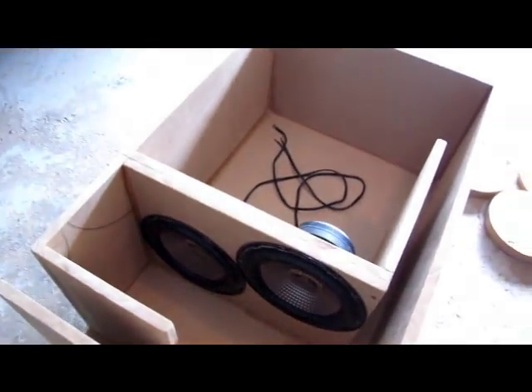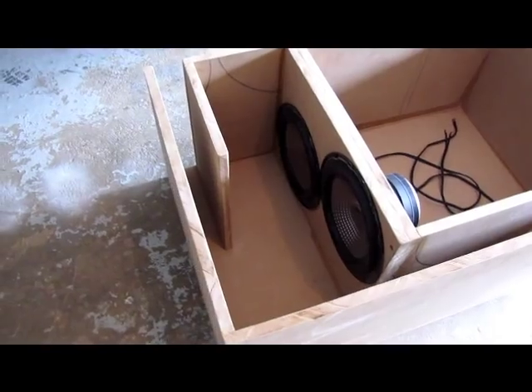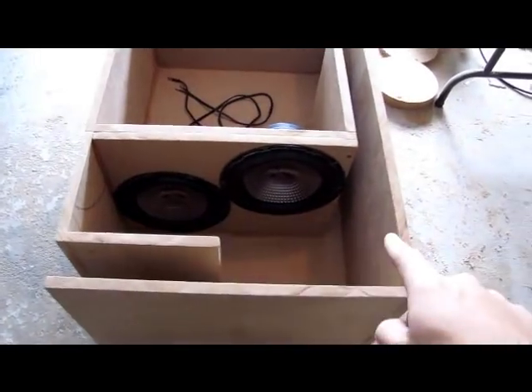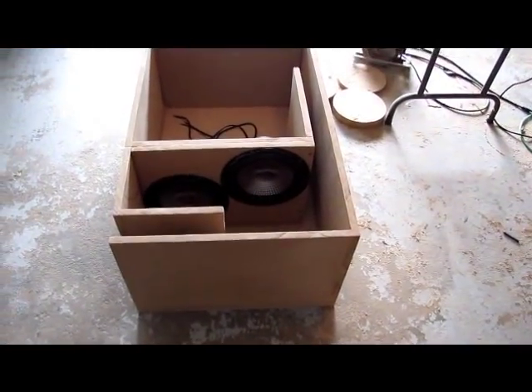The box is 4 cubes tuned to 32 Hz and 1.8 cubes tuned to 59 Hz. The box is 24 inches deep, 37 inches in length, and 16.5 inches tall.